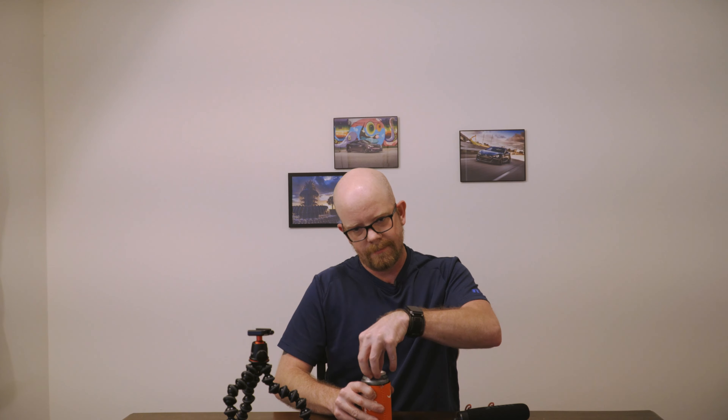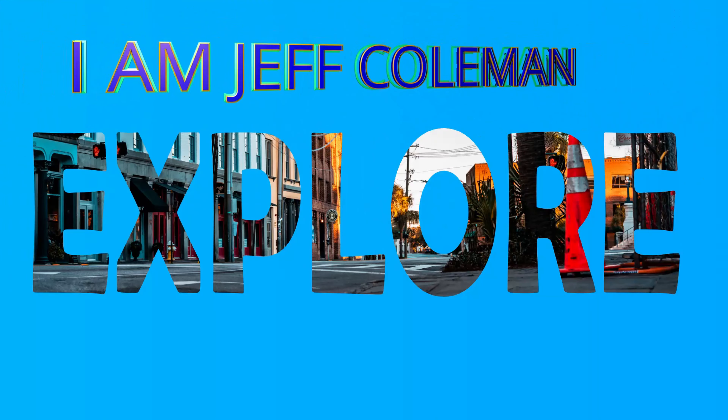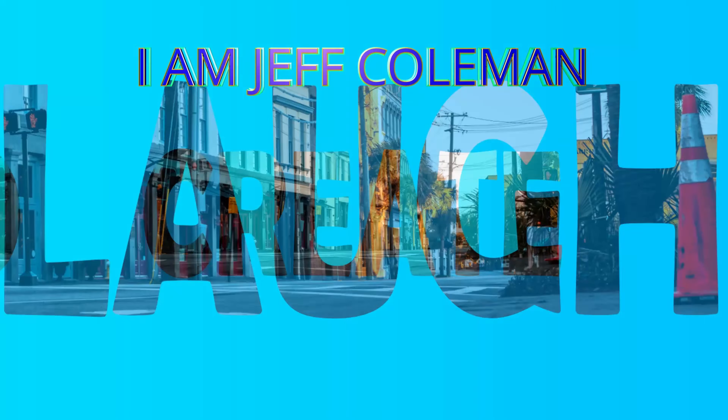Welcome to another video. I'm going to show you what I actually use when I'm out vlogging and not sitting here in the studio. Right now I'm shooting on the Sony A7R2 with the 18-105 f4.